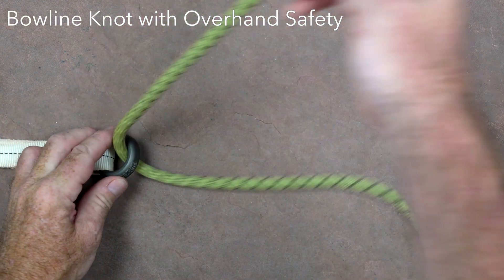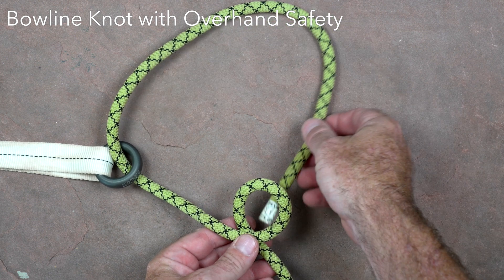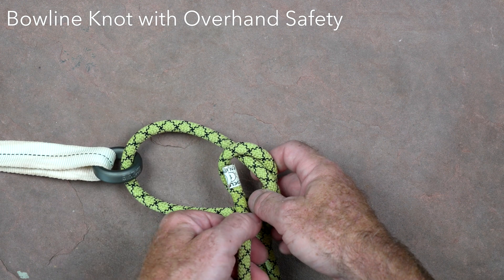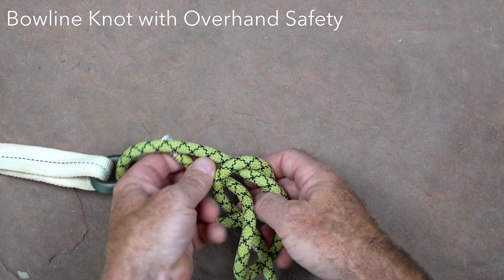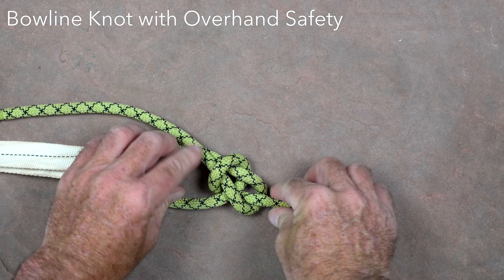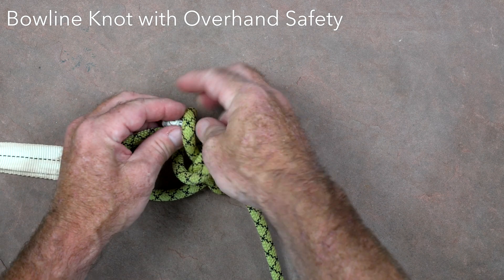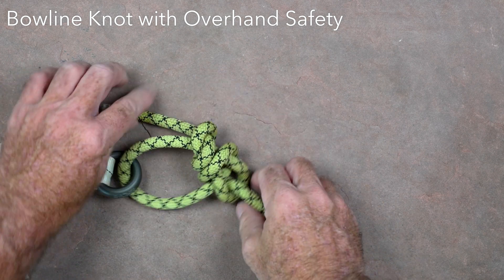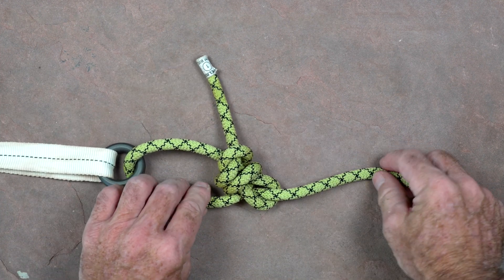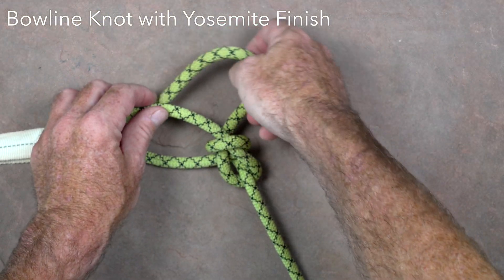The bowline is a quick and easy knot that can be used to secure the end of a rope around a fixed anchor. To tie it, make a loop in the standing line with the standing end passing around the back side of the loop. Pass the tail of the rope around the anchor, up through the loop from below, around the standing line, and back down through the loop. In most applications, it can serve the same function as a figure eight follow through, but it takes less rope to tie and can be tied more rapidly. The downside is that it isn't quite as secure, and should always have a safety backup on the tail. The preferred orientation is to tie it such that the tail comes out on the inside of the loop that is formed.